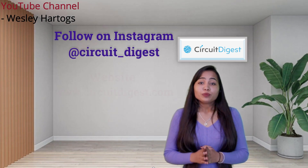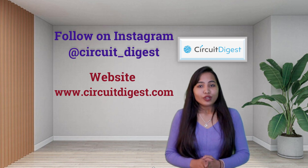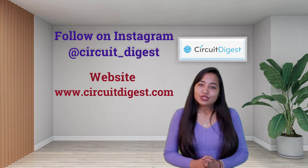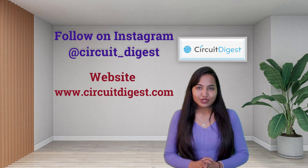That's all about the popular and cool drones that you can build on your own. I hope you enjoyed this video. See you all very soon with another interesting topic. Till then it's Lakshita signing off — thank you for watching and have a nice day.